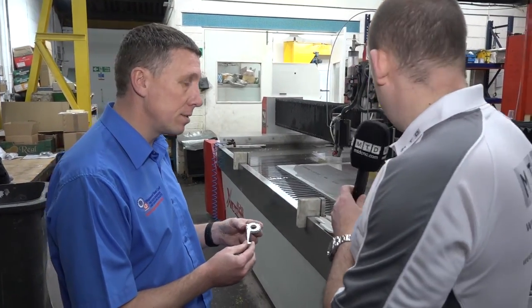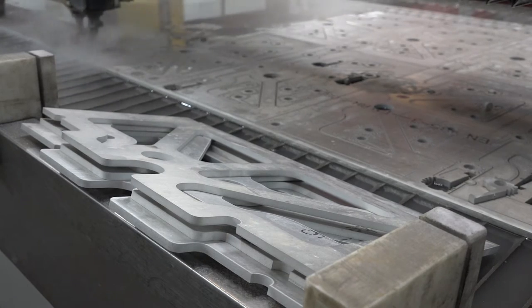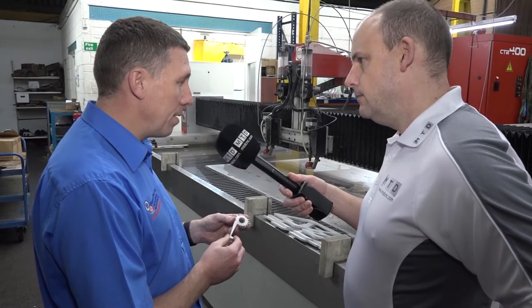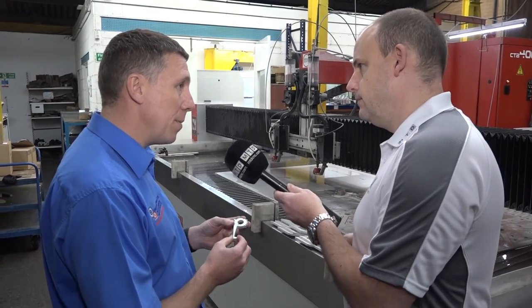The part is aluminium. The interviewer notes there will be a lot of remnant from the plate and asks how they cope with that. Cory explains that any offcuts that would otherwise be scrap are used to cut smaller components into them, so the scrap is minimised.